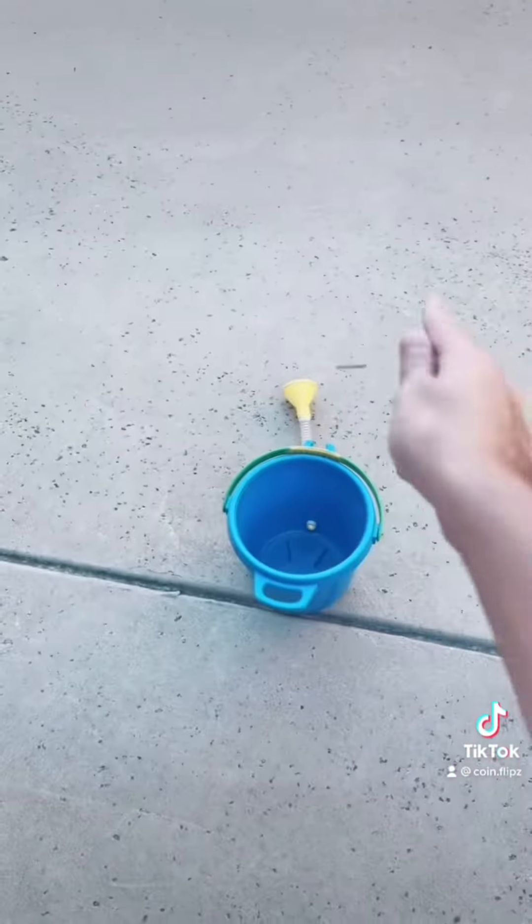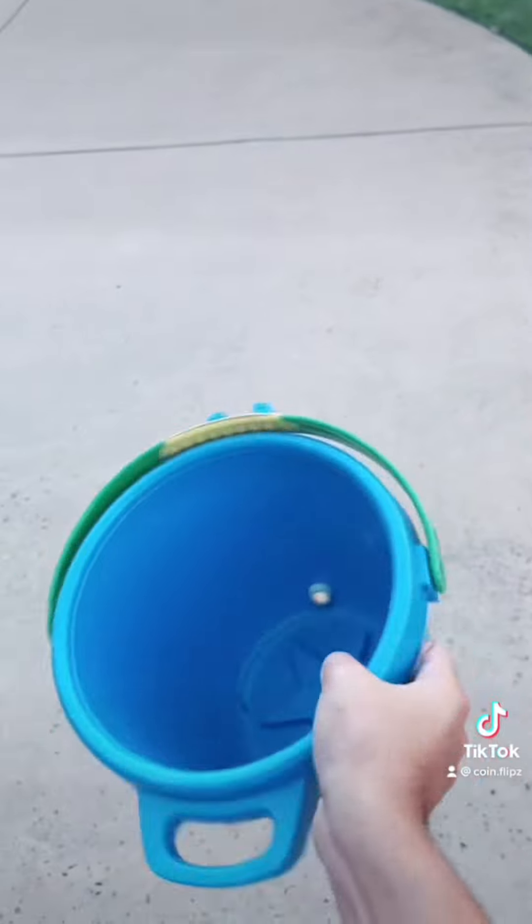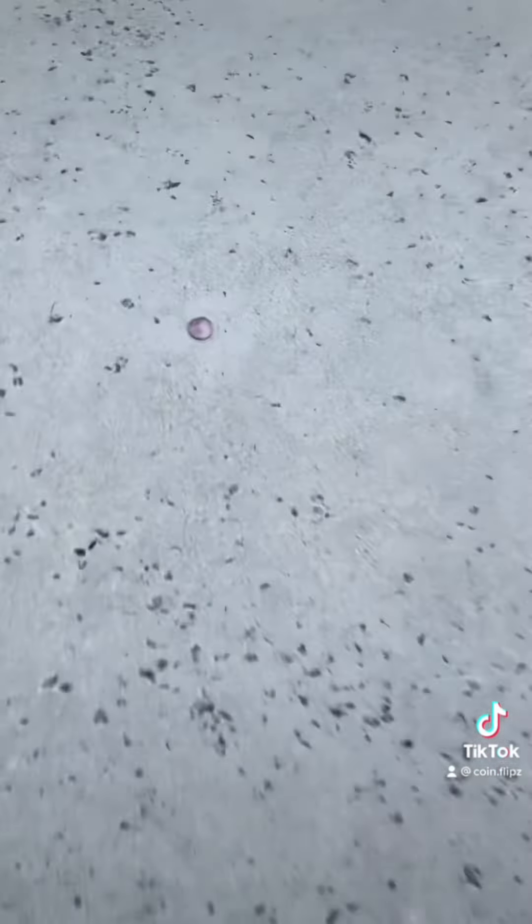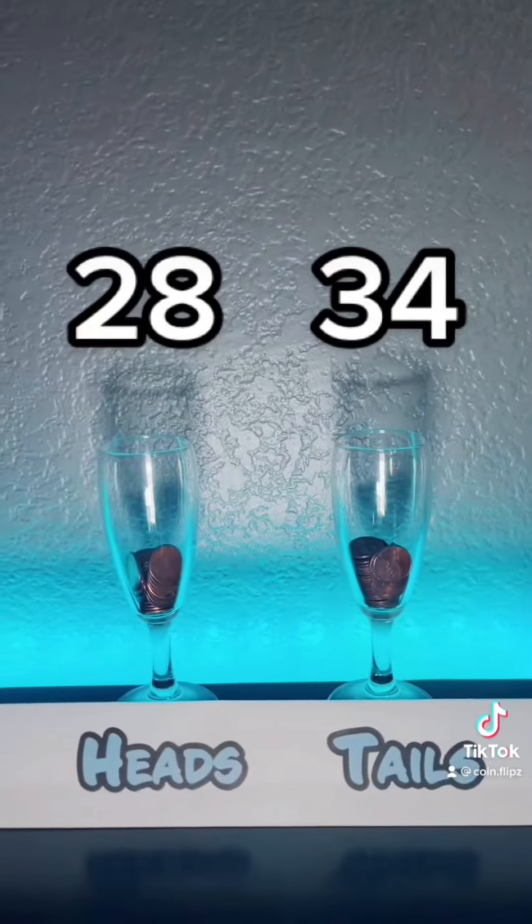I found a bucket and I'm gonna just place the coin in there. I don't know if that's good. Alright, what's next?